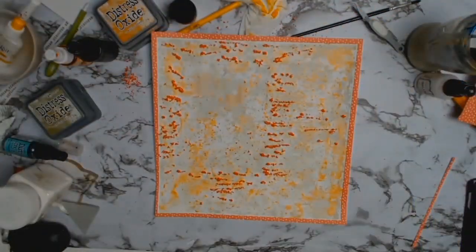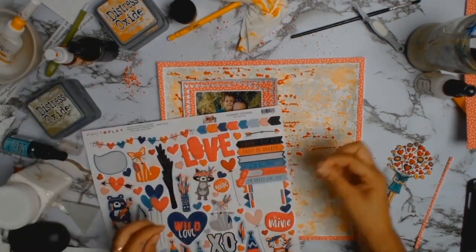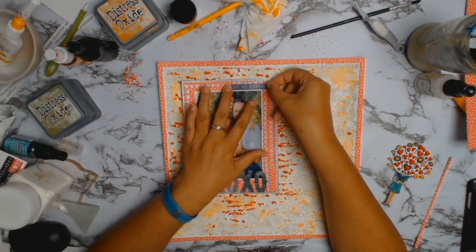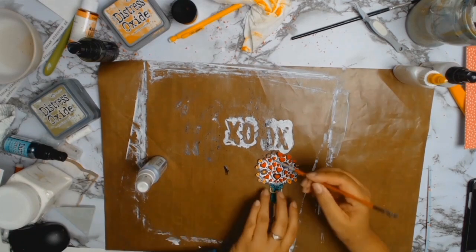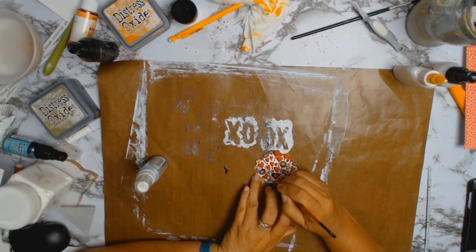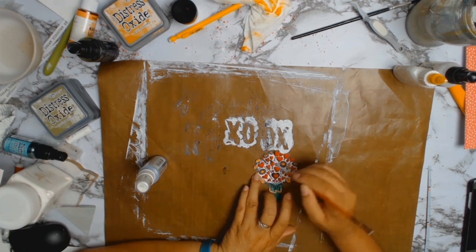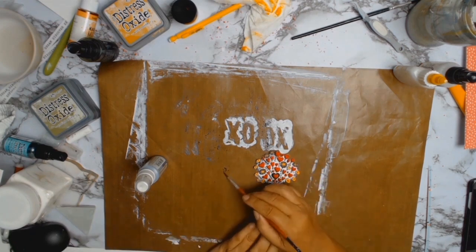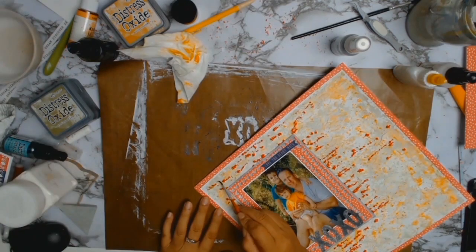I brought my photo back in along with my sticker sheet, and I love this sticker — it says 'love you very much', I thought it was so cute. With my little stamped image, the white really wasn't working for me, so I got my Mr Huey silver mist again and painted all the insides of where those hearts were, all around it, just to incorporate some of that grey into it so it sits better with the layout.